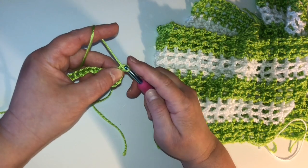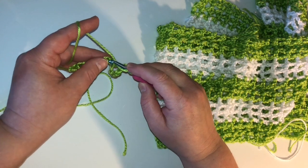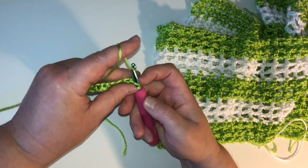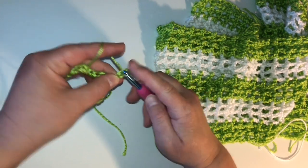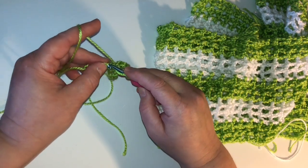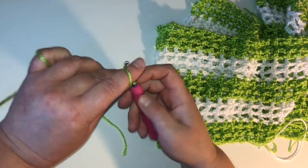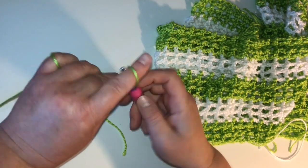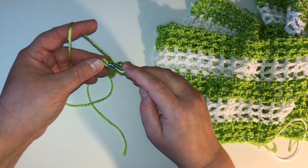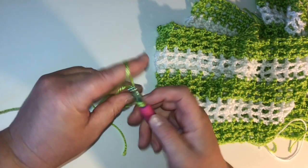Now we're going to chain two, then skip two — one, two — and it gives you kind of a square look. I'll show you on the second row. Chain two, then skip two. This is the full pattern. Once I get to row two, you're going to skip two and repeat the rows, making it as wide as you'd like. The length is determined by your initial chain. So that's why I wanted to make sure you had your initial stitch. And here we go — in that last stitch we're going to double crochet. Row one is complete.